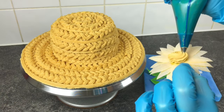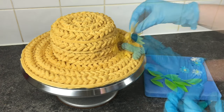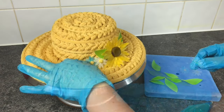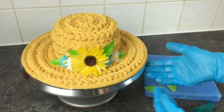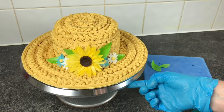To attach my wafer paper flowers I'm just using a little buttercream on the back. You may want to chill your cake first as you don't want to ruin all that hard work. Just arrange your flowers on one side of the hat until you're happy with the overall look. And there we go — there's only one thing left to do and that is to cut it open.